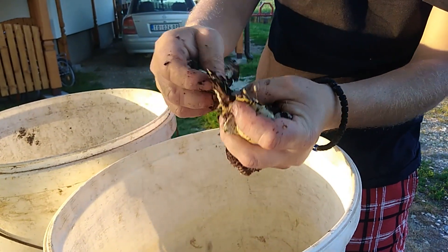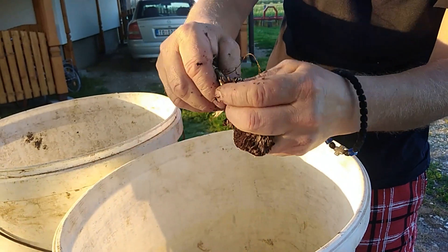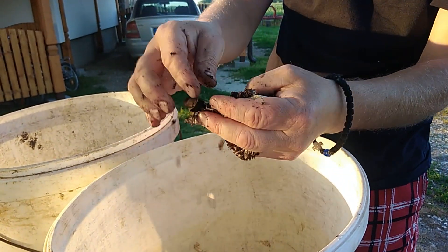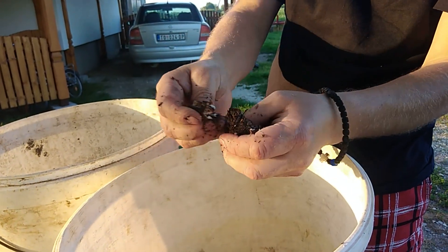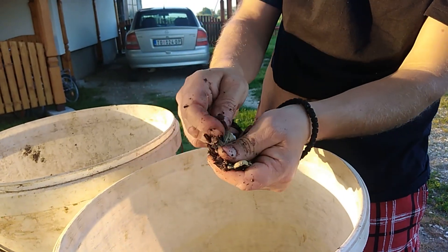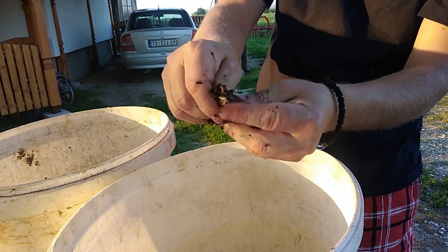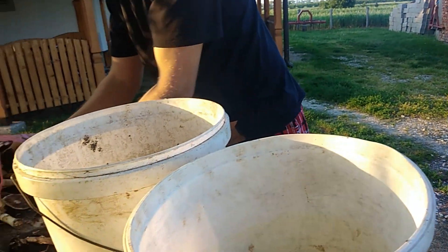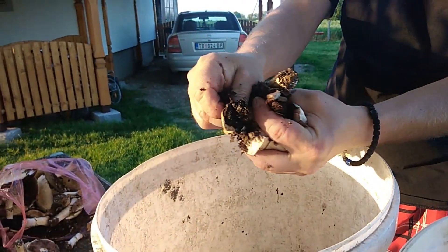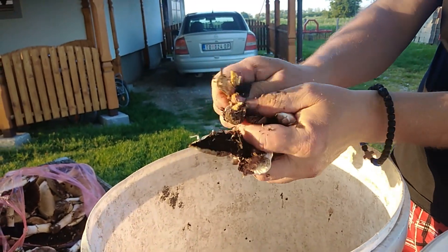I hope that all that water will bring some spores into the ground through some holes and cracks in the ground. Maybe if I got luck I will have some mycelium in the ground, and the next year I will have some mushrooms in my backyard. We'll see - like I said, this is an experiment for one year.